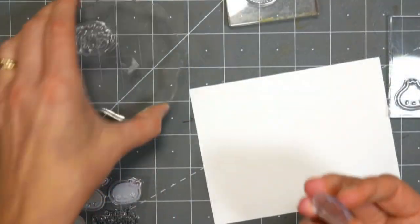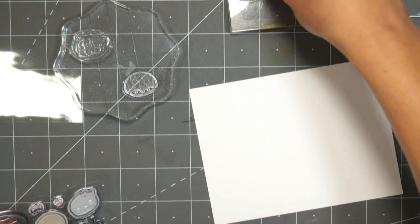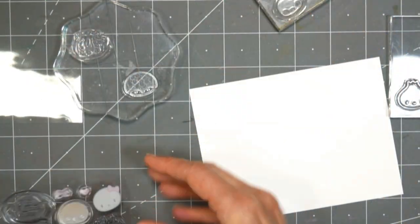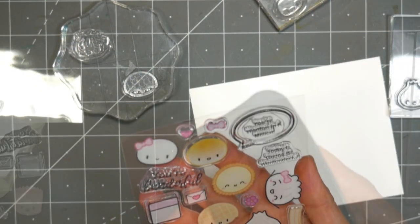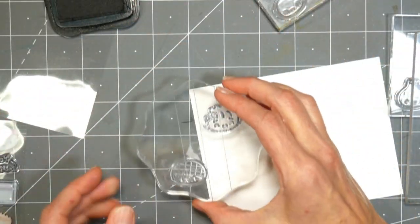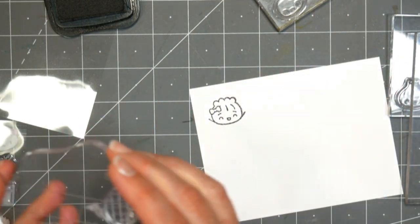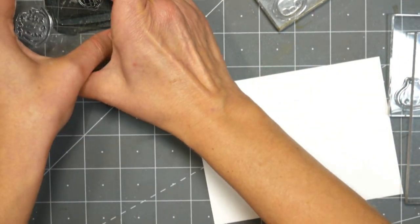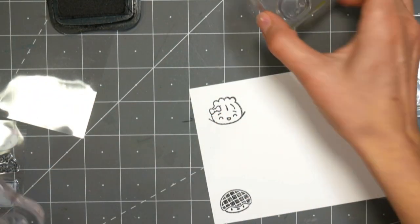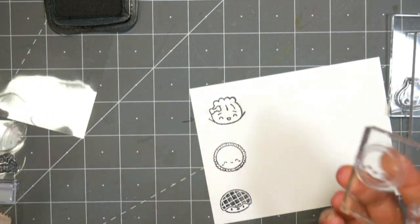I have the Lawn Fawn Sushi set, the Avery Elle Faux set, and this brand new stamp set that I'm showing right now. I just picked it up the other day at Michael's. I was doing some birthday shopping with my sister, and I saw this little stamp set for $5 — I thought it was so cute. These are the silicone stamps; they're not the best quality ones, so they didn't stamp quite as well as the nicer ones from Avery Elle and Lawn Fawn, but they were just so unique and cute that I thought they would make a nice addition to the Asian-themed food collection of stamps that I have amassed over the past couple of months.